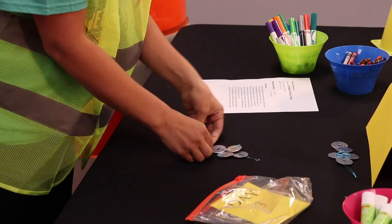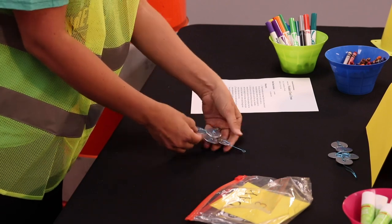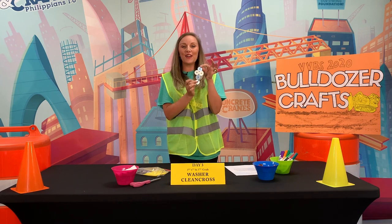If you have extra wire, just wrap it up and around and tuck it in behind there, and then you're left with your washer cross.